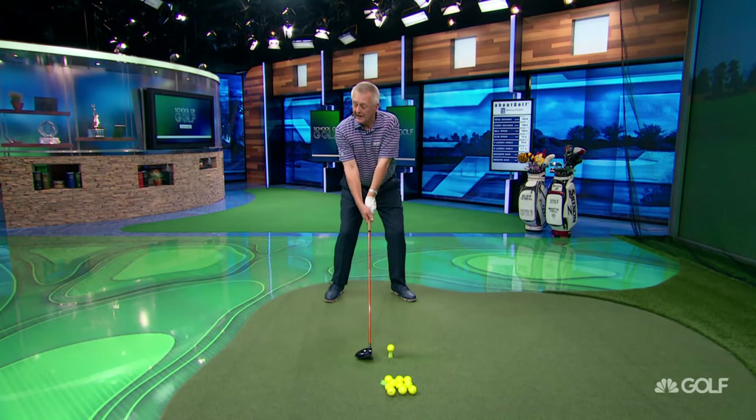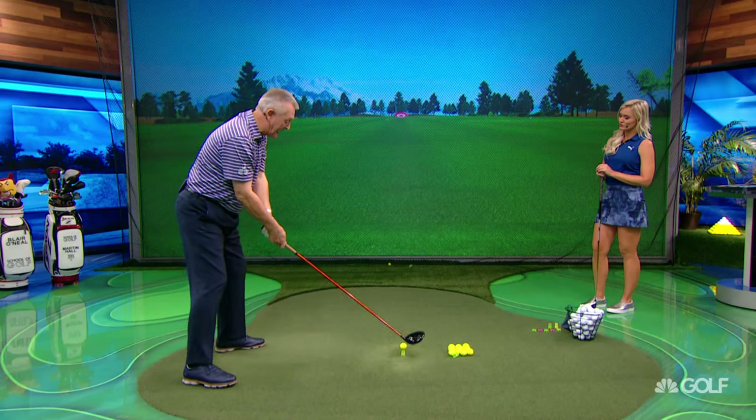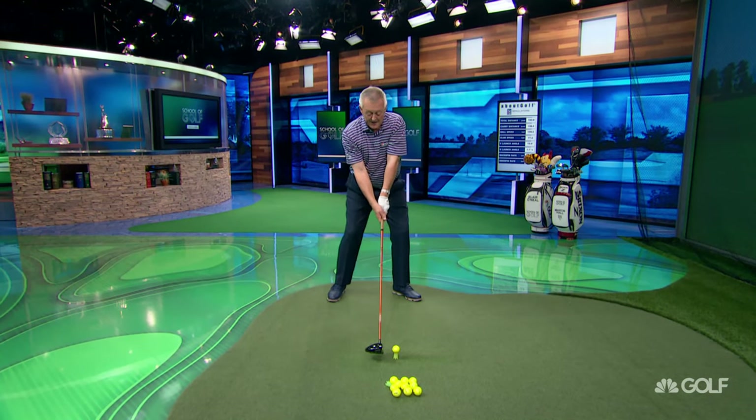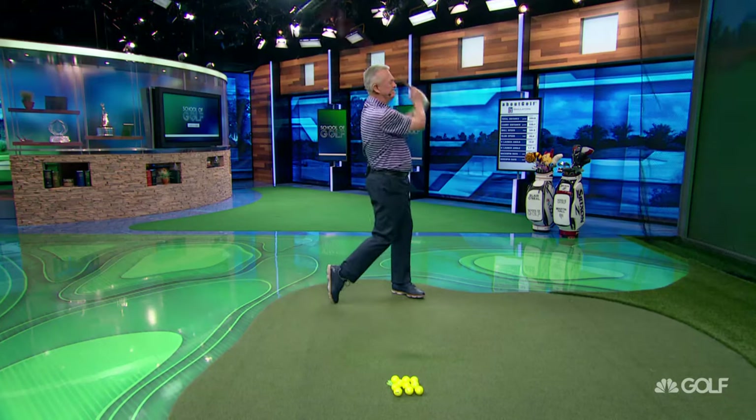I do it by swinging — I go one and two. That's my count in my head, and I've done that since I was 12, so that's at least a year or two. It's one and two. I certainly love that feeling of one and two; it just gives me time to make sure the legs have time to move.